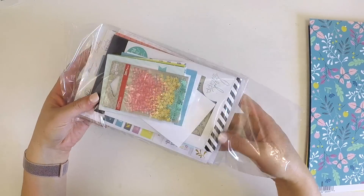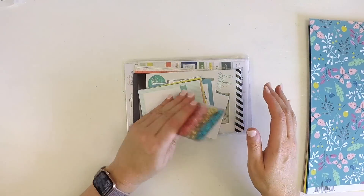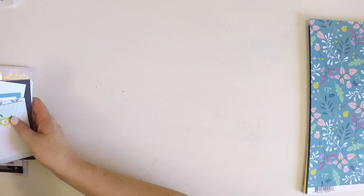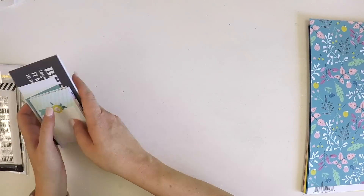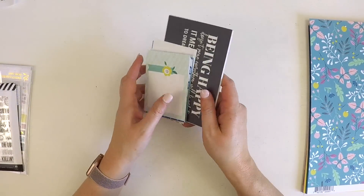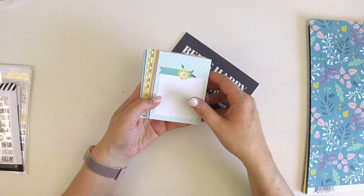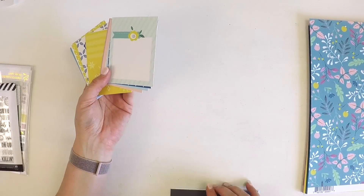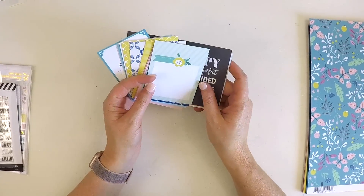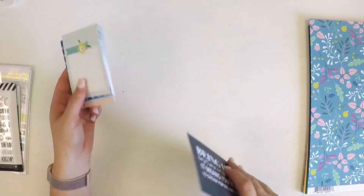Now we'll finish off with the fabulous Project Life kit — Kim Watson Designs exclusive Project Life cards that go with the kit each month. I just love them — the quality of cardstock is fabulous. I recently scrapbooked my entire Christmas day, which was like 16 nine-by-twelve inch Project Life pages — I shared that on my YouTube channel. With one of these sets I managed to coordinate with embellishments, and the cards form the foundation of 16 pages. That's how fabulous they are — the quantity you get in this kit is perfect for each month.